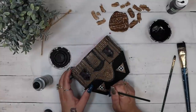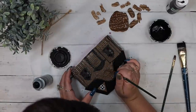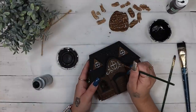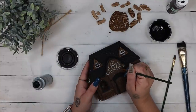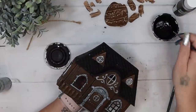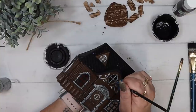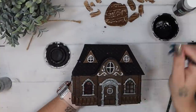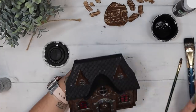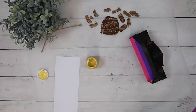Next I go in with some silver acrylic paint and just go over more of those little details. Then I take a very tiny brush and go back in with some black ink Waverly chalk paint and dry brush some more of those details like the bigger window at the top and the door.